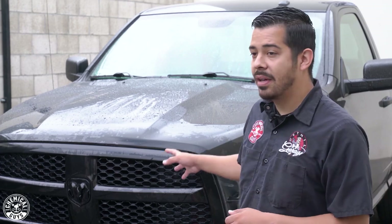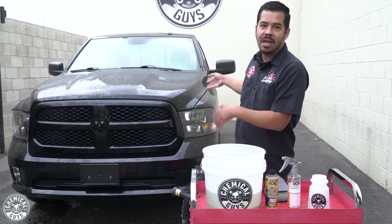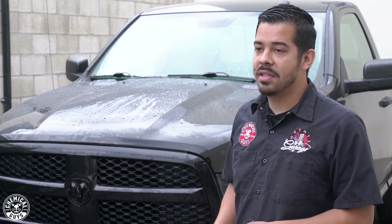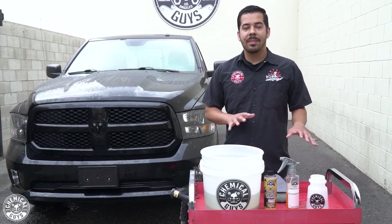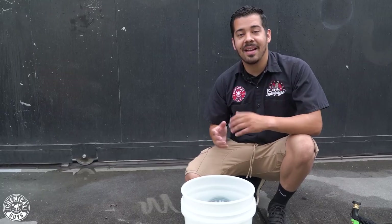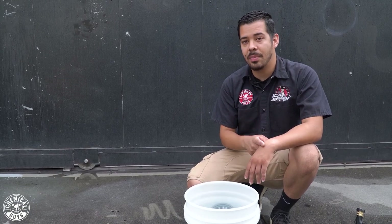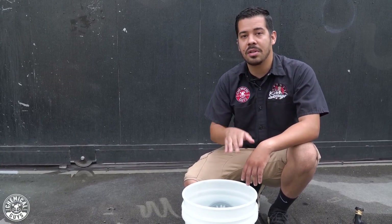Now that we've finished cleaning the front of the truck, it's time to focus on the rest. We ended up getting water all over the place, but that's perfectly fine since we were planning to wash the truck anyway. We're going to be using citrus wash and gloss to wash the truck. Before we get into washing, I want to show you guys the reason why you should always have a dirt trap. I'll remove the dirt trap and show you all the stuff it collected — all that dirt, grime, and particles filtered through the dirt trap so you're not transferring that contamination back onto your truck.